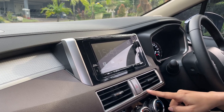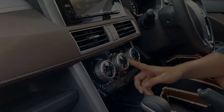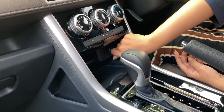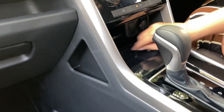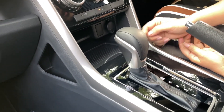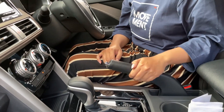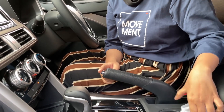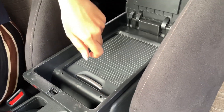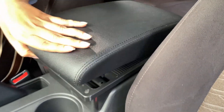Ada lampu hazard, AC dengan pengaturan temperatur, pengaturan fan, sama mode arah angin. Di bawah ada power outlet dan ruang penyimpanan kecil yang bisa di-sliding. Untuk transmisinya sudah otomatis, dilapisi chrome dan black piano. Rem tangan juga dilapisi kulit. Di depan ada arm rest dengan 2 cup holder dan ruang penyimpanan yang bisa di-sliding — cukup luas untuk taruh snack dan barang-barang lainnya.